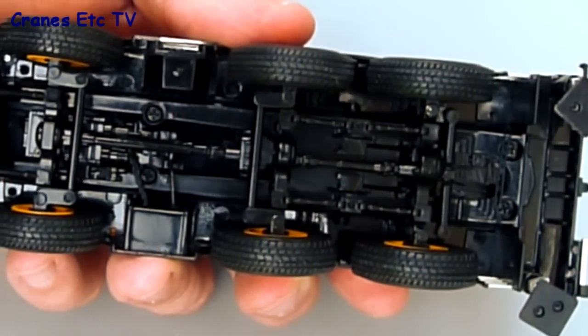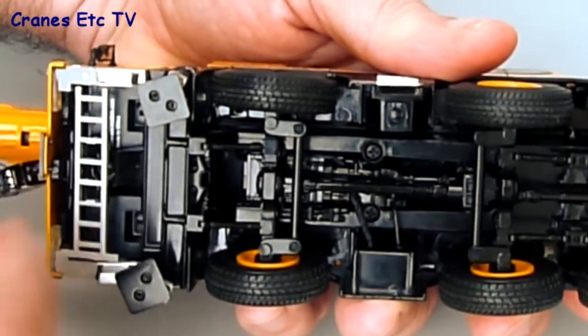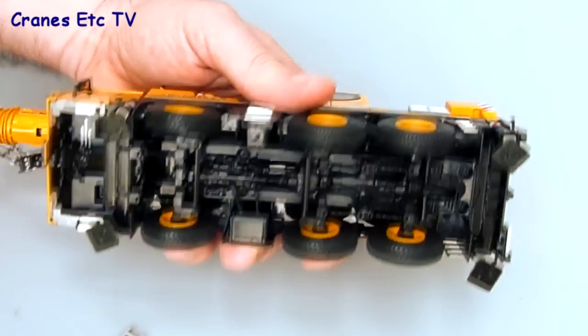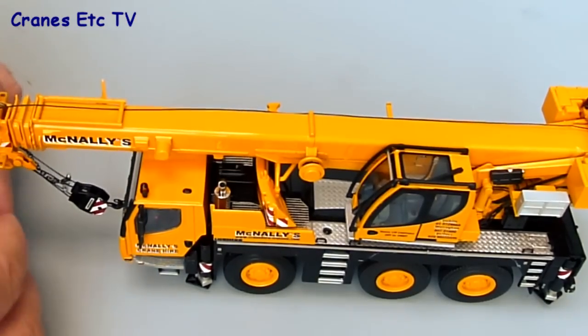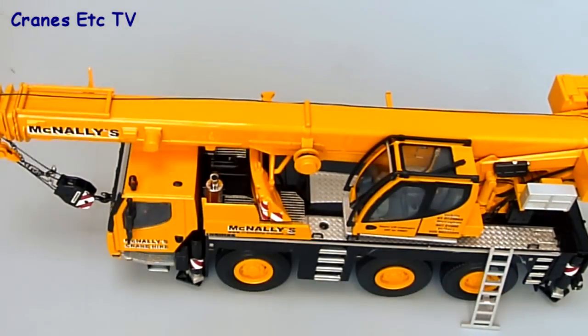Looking underneath the model, the suspension, transmission, and steering components are all modelled really well, mostly in plastic. At the front there is a ladder which you can disconnect. It's a bit of a short ladder so you can't really use it to reach up to the fly jib connections, but you can rest it against the body if that's what you'd like to do.